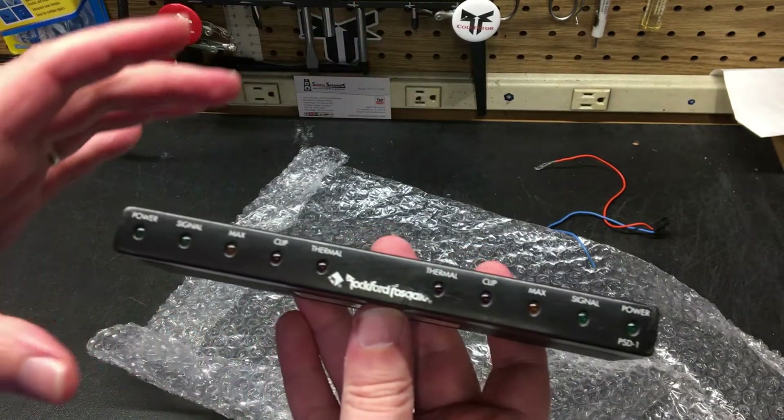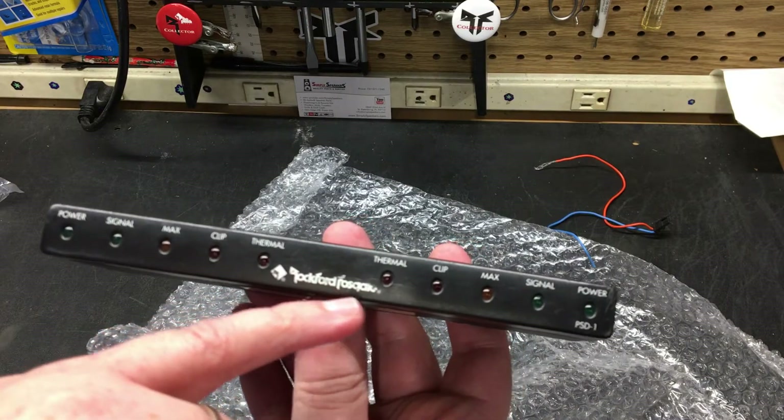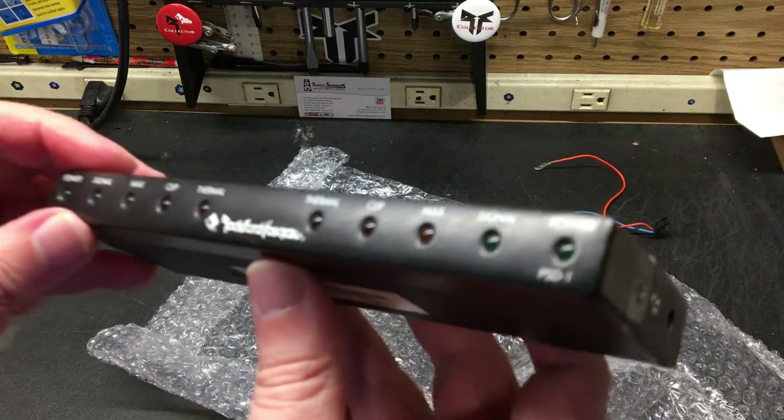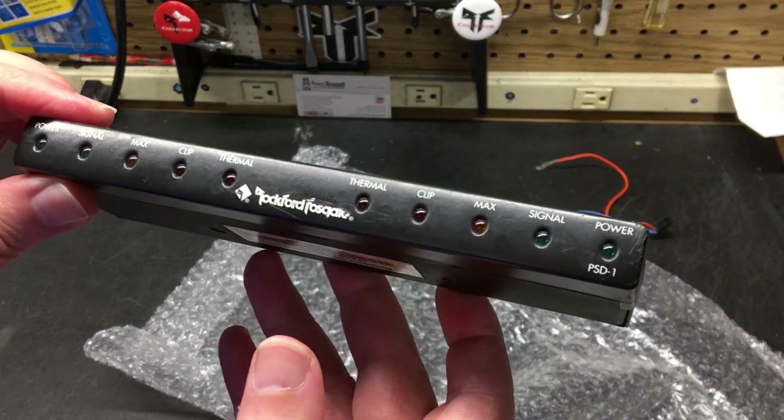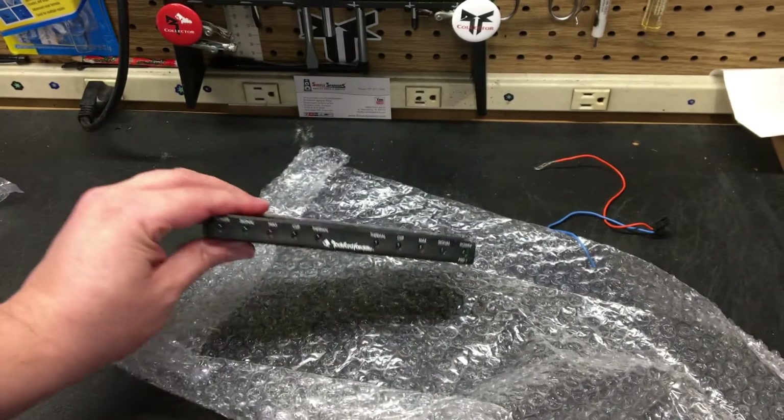This unit is a little scratched up on the front — this is probably the worst of the units that I have. But that's okay, there you go.